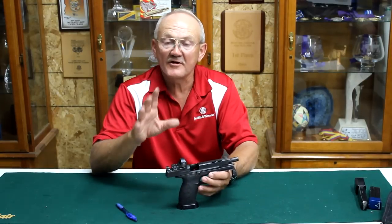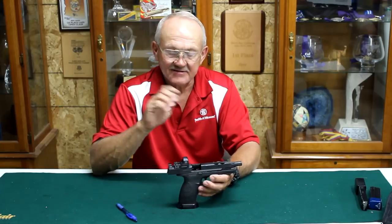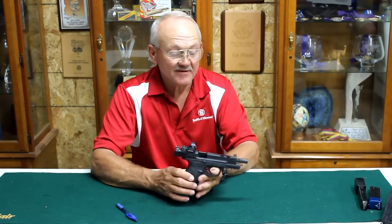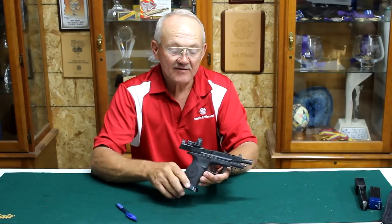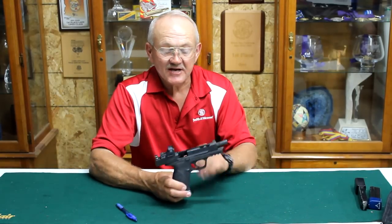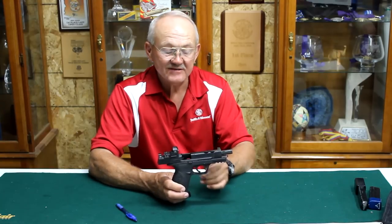So it's been working 100%. I've had zero malfunctions with it since I built it and put it together in this package. So I'm really excited about it. I haven't lost anything with it when I shoot my three-gun competition.